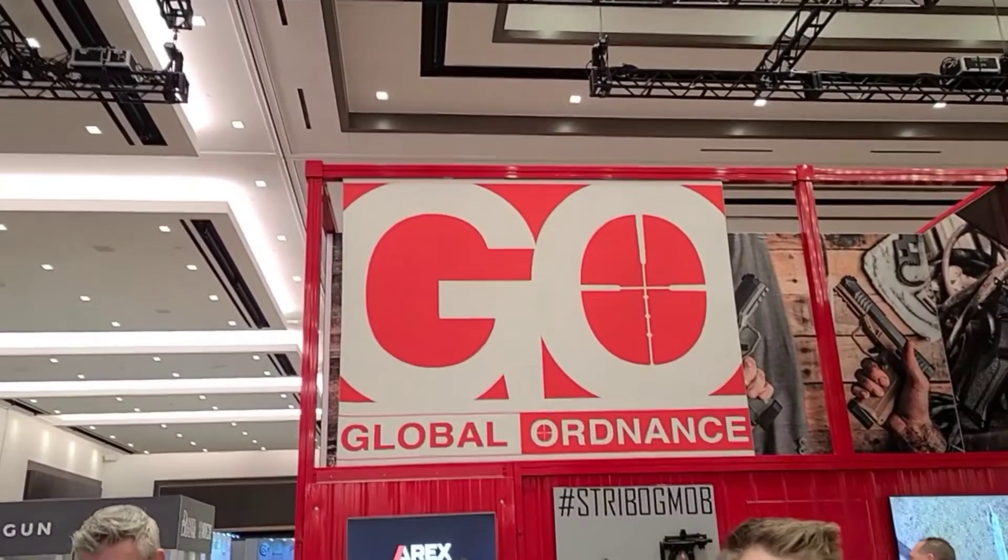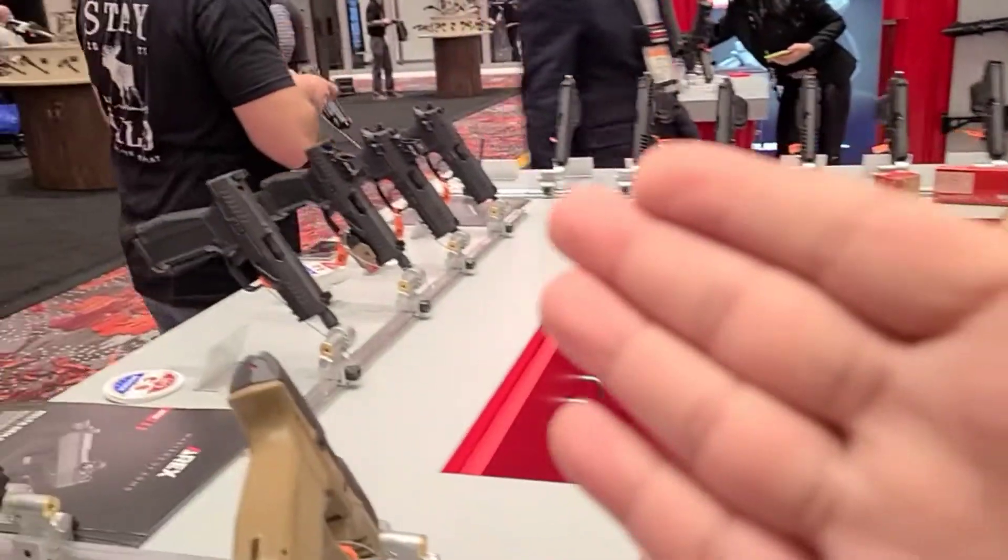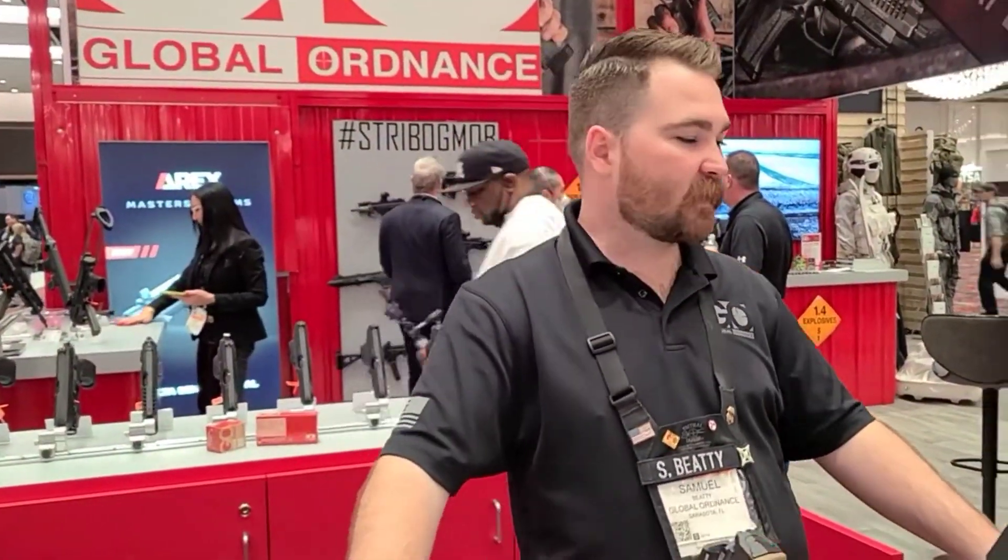All right guys, I'm here at Global Ordnance. I've run into Mr. Samuel here and he's going to introduce us to the entire line of what's going on. We're going to head over there with the new product. How's it going, Samuel? Thanks for having me. Yeah, absolutely. Let's talk about this.